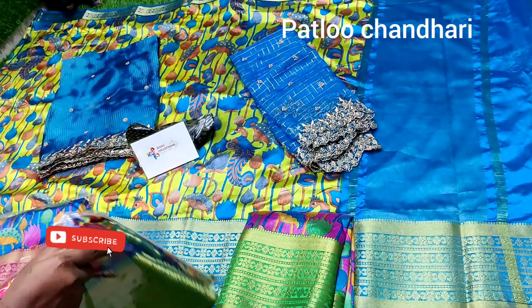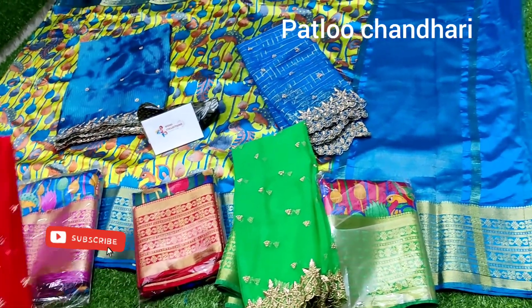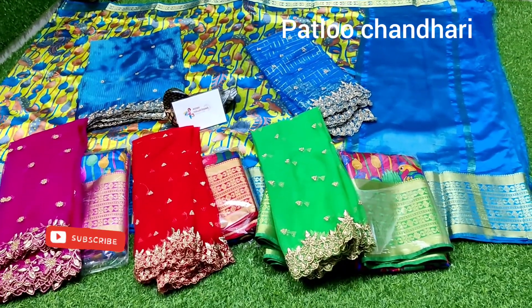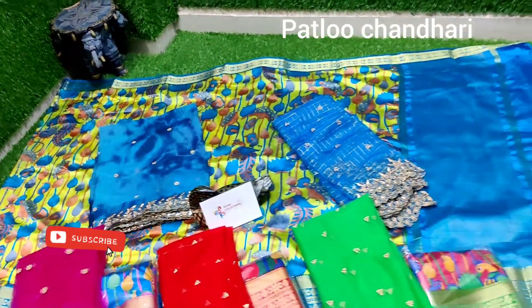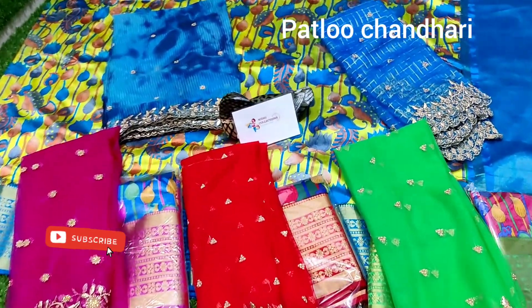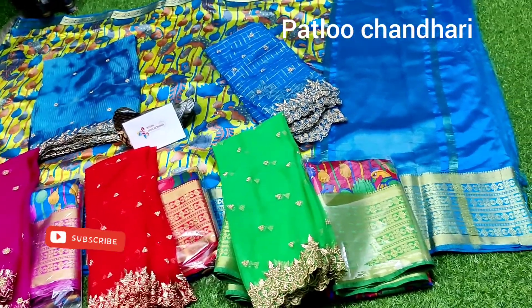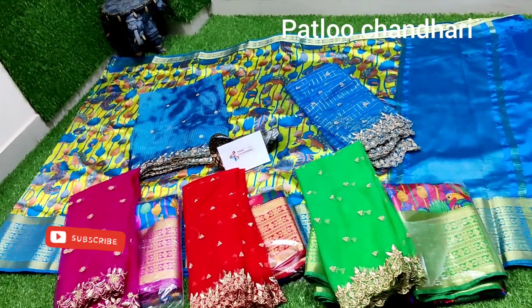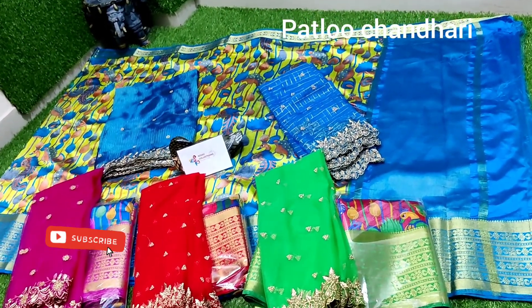If you want anything, take a screenshot and WhatsApp me at 8008627124. Please share this with your friends. I have come up with a new concept for mother-daughter combinations, long frocks, party collections, and even designer office dresses. The pricing is very reasonable — it's a lightweight, washable, budget-friendly saree with a very rich look. Thank you for watching!